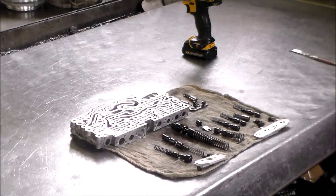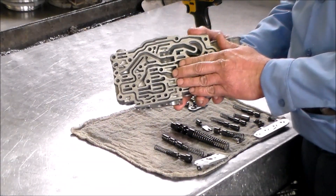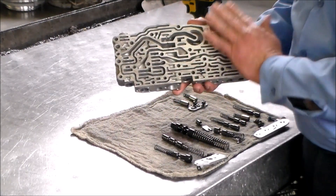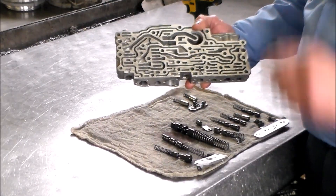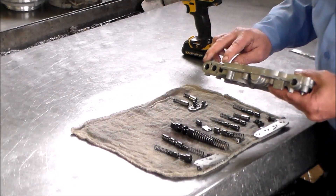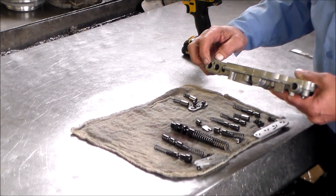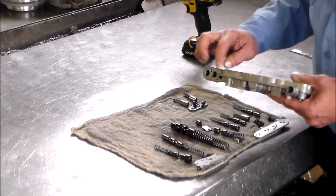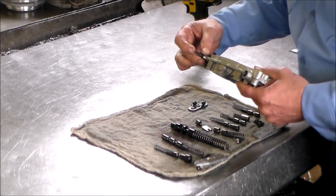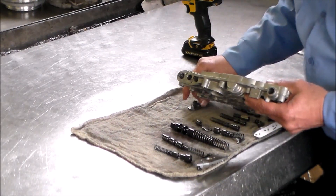We're ready to go together. I have my casting now that's going to house the new oversized pressure regulator valve and spring. I flat-sanded these, cleaned it out, blew it out, and everything looks good. First we're going to do the two accumulators — the function is this accumulator is for EDS3, this one is EDS4, and there's one more which I believe is EDS2 when we get to the other section.